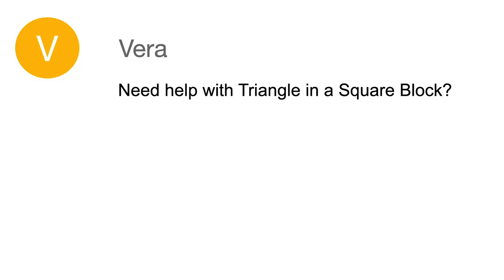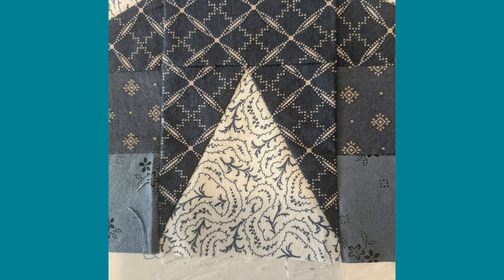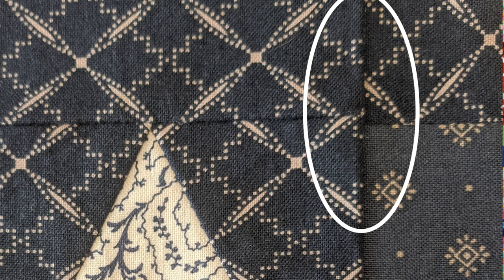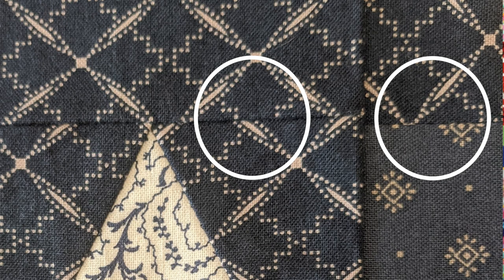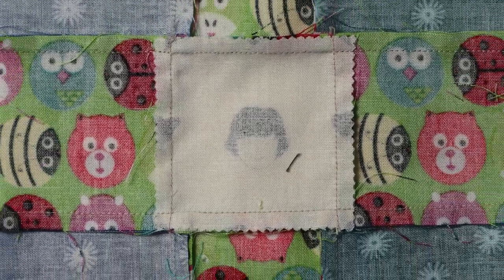Vera asked for help with her triangle-in-a-square block. Vera, I think you're actually doing a good job on the block itself. Don't worry about that little point — that happens to everybody. As long as you have enough room for your quarter-inch seam, I wouldn't worry about it. You seem to have squared up your blocks nicely. Where you run into issues is when you incorporate them into your nine-patch. You're leaving fabric in your seam — you need to roll that over with a finger press before you actually press it. It looks like you are pressing your seams open on these blocks. Personally, I very rarely press my seams open. I almost always press to the side because I like my seams to nest, and in a nine-patch you really want your intersections to line up properly. It's so much easier if your seams are nesting.